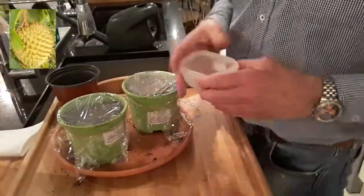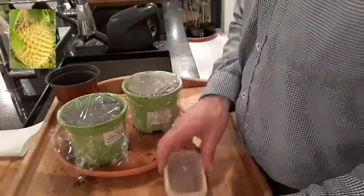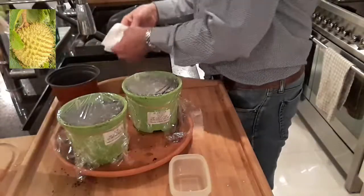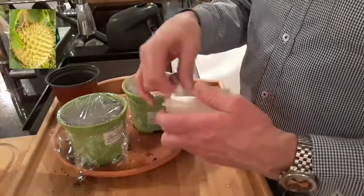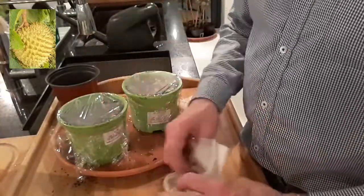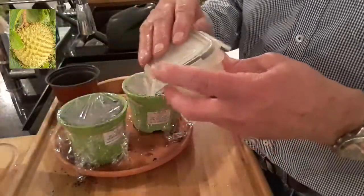I've got one seed left which I'm going to try with the damp tissue method. To be honest, this seed doesn't really look viable anyway so I'm not overly optimistic, but we'll try and see. I'm going to get some wet tissue and pack that in this little plastic container, put the seed in there, and close that down.